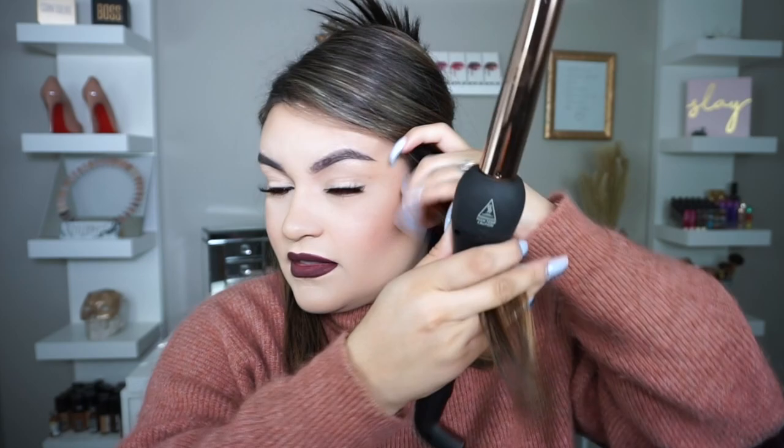I take the bottom section, bring it back like this, and twist it once — that's all I do, just twist it once like this. I don't use the glove because I feel like it gets in the way, but I know a lot of girls like to use it. Hold it for just a few seconds and that's it — it curls just like that. I like to wiggle the hair around like that. I always leave the ends straight; I feel like it gives a really nice beachy look. Then I just spray a little bit of hairspray.